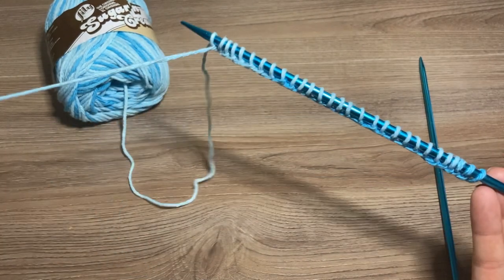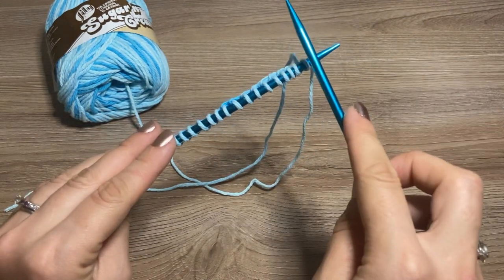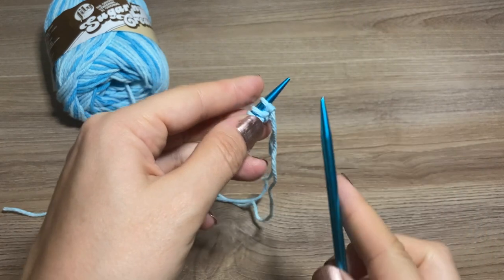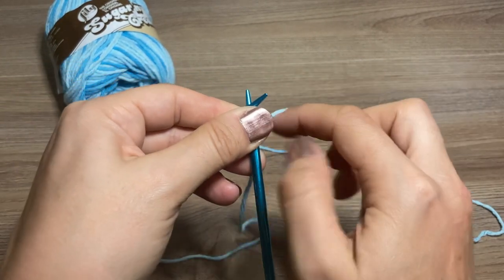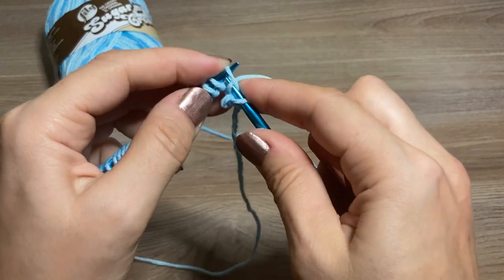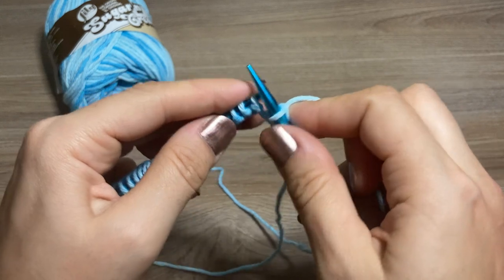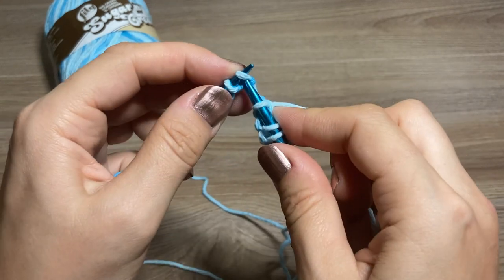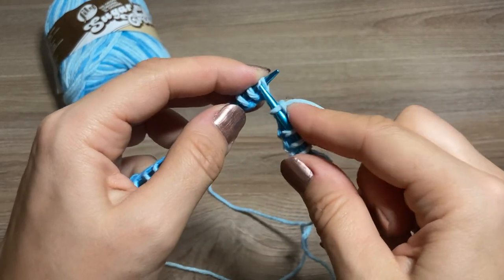So we have 29 stitches on our needle and now we're going to begin doing our garter stitch border. For the garter stitch border we're just going to knit every row back and forth, knitting on every side. So we'll begin by knitting — knit one, knit two, knit three, knit four — and just keep on going. This is the first row of our garter stitch border, and for this dishcloth I'm going to knit five rows of garter stitch.